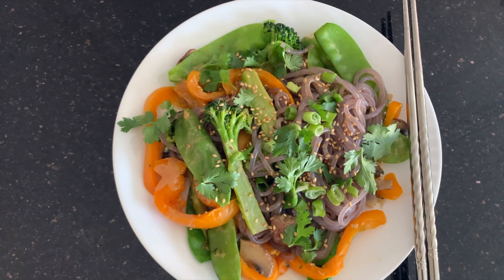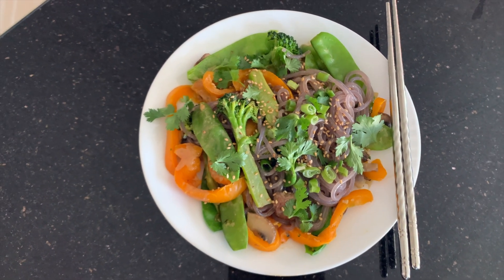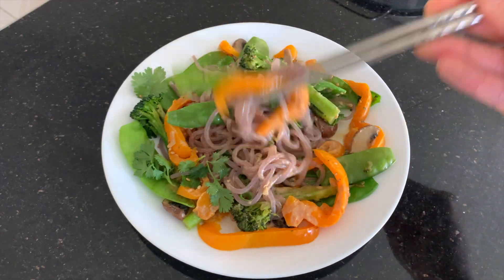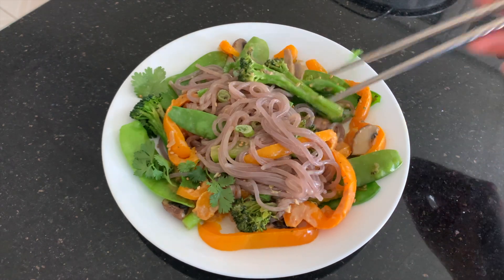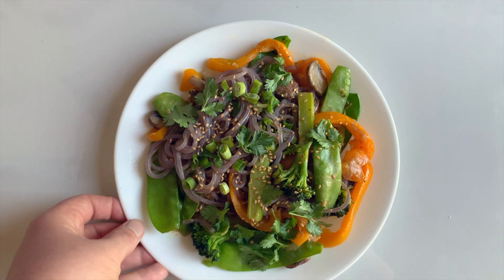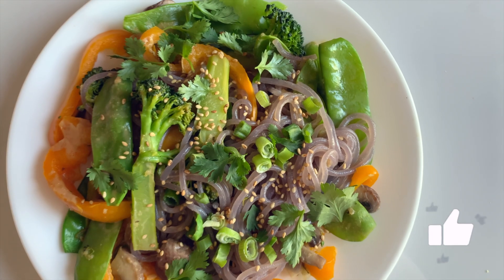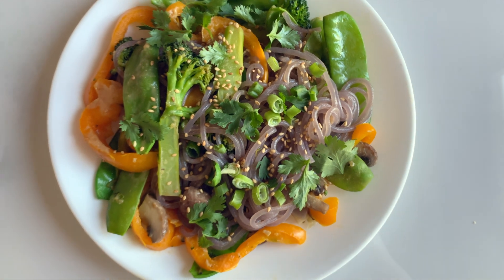Such a simple, quick, and easy meal to make. This will make probably about four servings. And if you don't eat it all right away, of course, it makes lovely leftovers. So I hope you guys enjoyed this video. If you did, don't forget to give it a like down below. And of course, let's eat plants — I will see you guys next time.